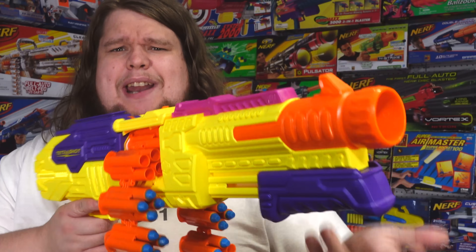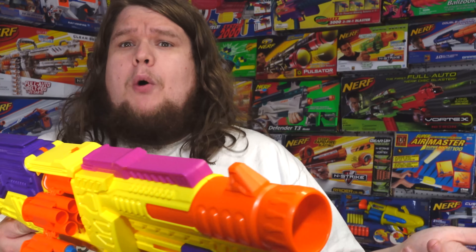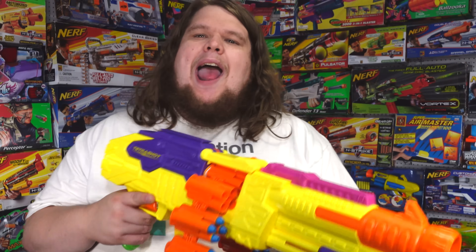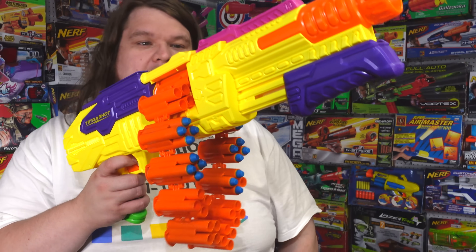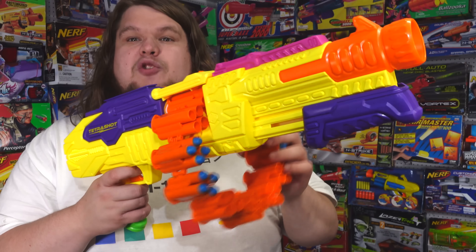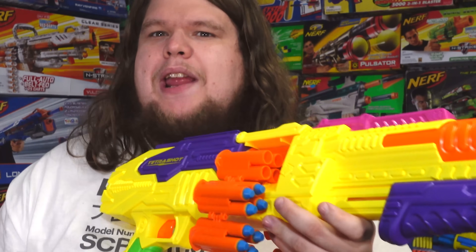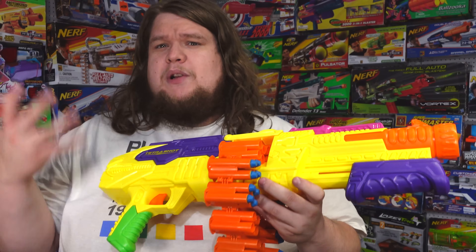It does index the chain every four shots pretty much no matter what, which can be really annoying during actual use. But if I had a hundred dollars to spend, or if these went on clearance, or if Buzzbee sells the chains separately, I would love to get a hundred of these shells and make one big massive rotating chain-fed setup so you could fire pretty much forever.